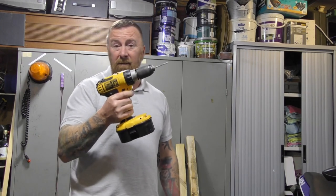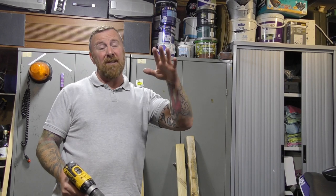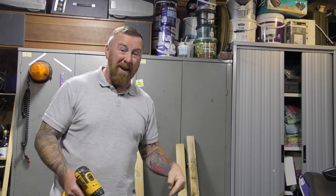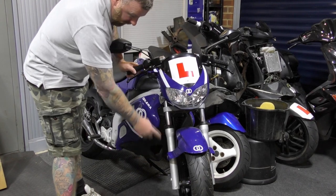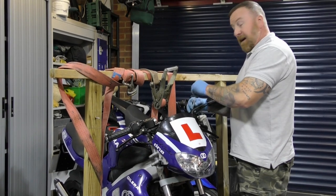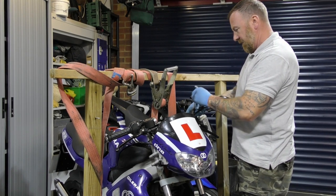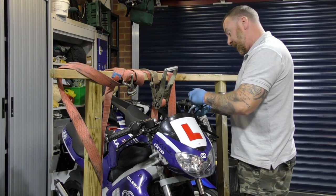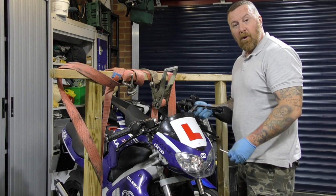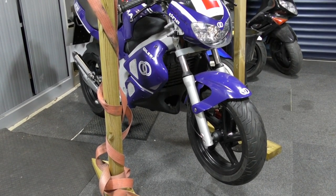Why have I got a drill and why is there some wood behind me? It hasn't got a centre stand, and even if it did we'd have to get it right up off the floor. We need to be able to get the wheel off and both front forks out of the frame. So the bike has to come up and then the wheel comes off and both forks go out to change these. I'm sure someone will comment about how stupid this is — I don't care. It'll work for me. It's jacked up, a good seven inches off the floor. Take the bolts off, take the wheel off, drop it down — job done.